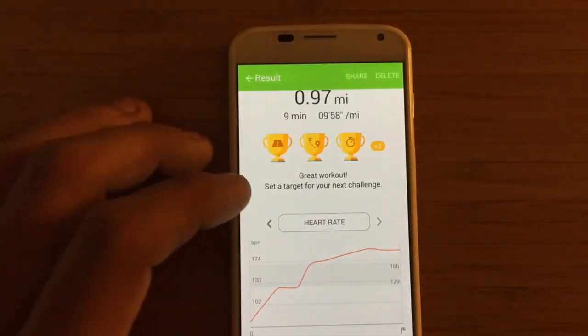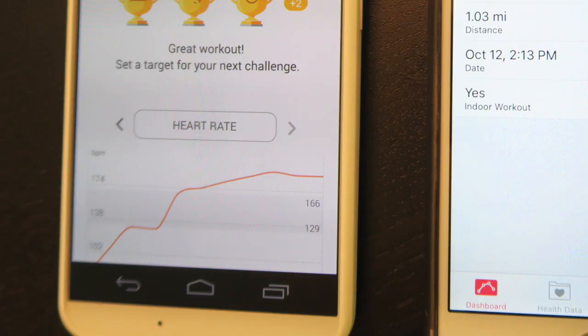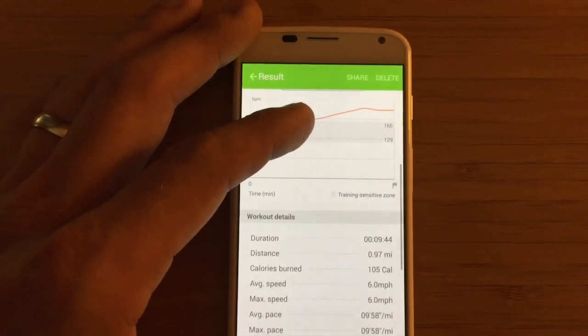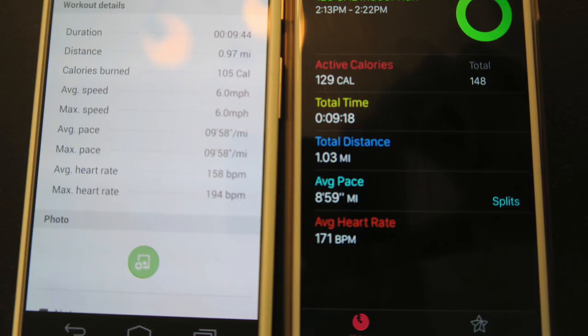After my run, I synced up the device with my phone and was provided with a nice graph that shows my heart rate during the run, along with a bunch of other collected metrics and information. Let's go ahead and take a look at that information compared to the Apple Watch, which was paired with GPS, to find out how accurate this device is.